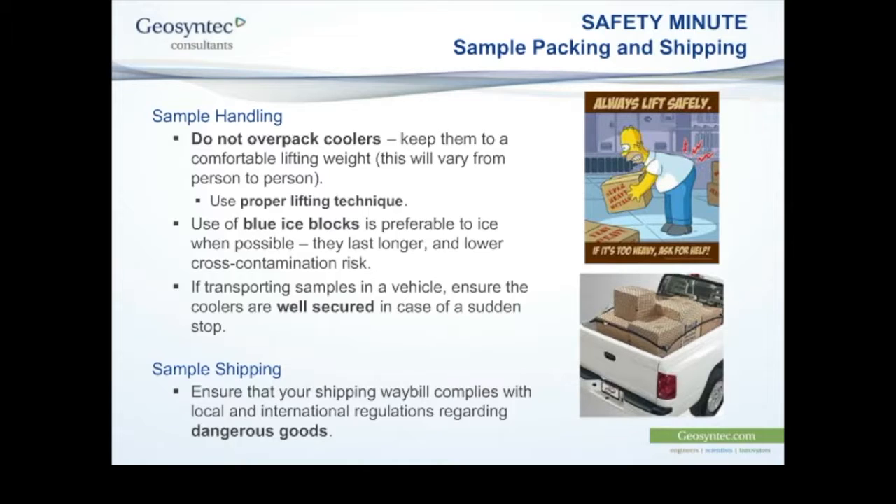This is more of a quality issue than a safety issue, but we strongly recommend using blue ice blocks rather than wet ice for keeping samples cool. When ice melts, your samples float around in meltwater, and the potential for cross-contamination is much greater. It can be a safety risk if contaminants transfer into that meltwater and you get a leak during transport. Blue ice blocks require a little advanced preparation — you can buy them at a local market, just have them frozen the night before.